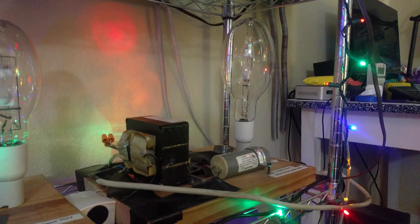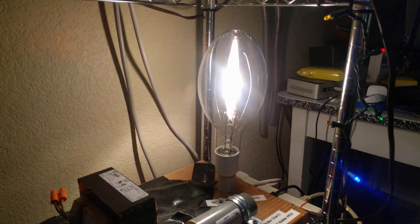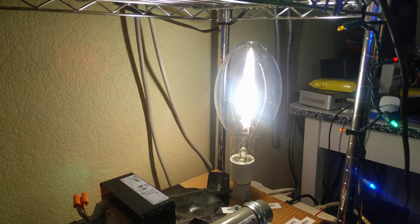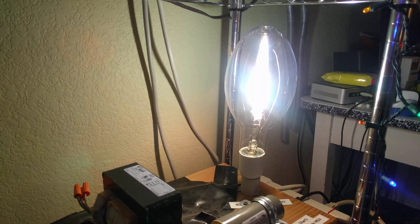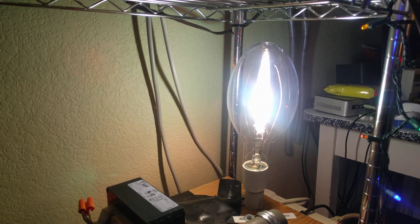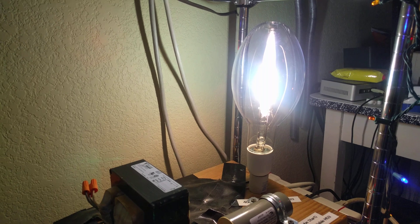Alright guys, the lamp is in the fixture now. I'm going to go ahead and turn it on. Very nice startup from the sodium and lithium ionizing at the beginning. I'm going to go ahead and let this lamp reach full brightness — once it's there, I'll measure the wavelengths and see what colors make up this magenta color.